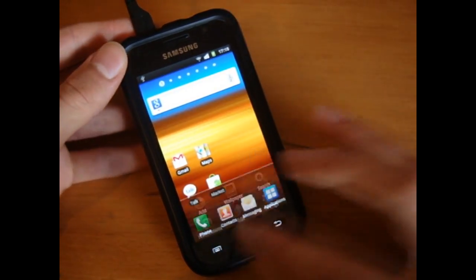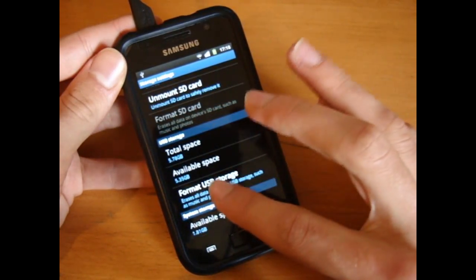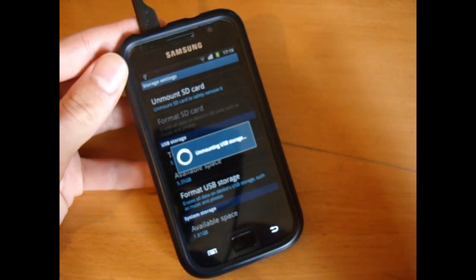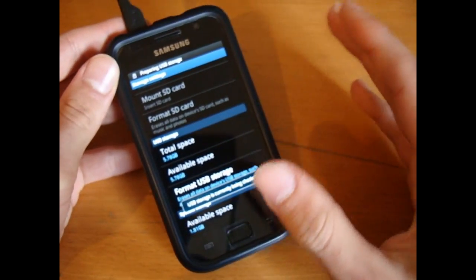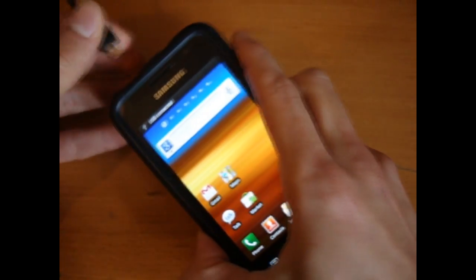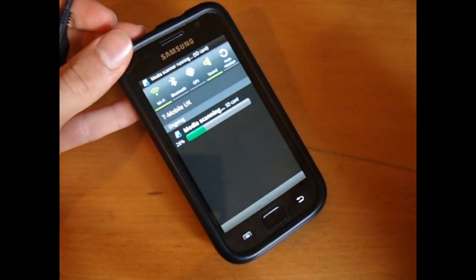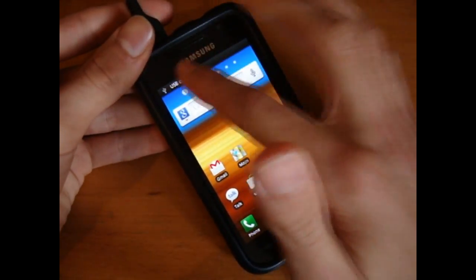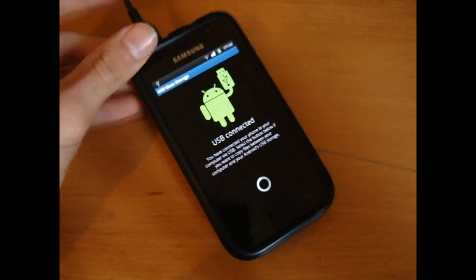Just before I connect the USB, I'm going to wipe my internal SD card — again, you do not have to do this, but I want a clean install. If you've backed up apps or whatever, you don't have to do this. Connect your USB to your computer, go into USB debugging mode and connect your PC up.